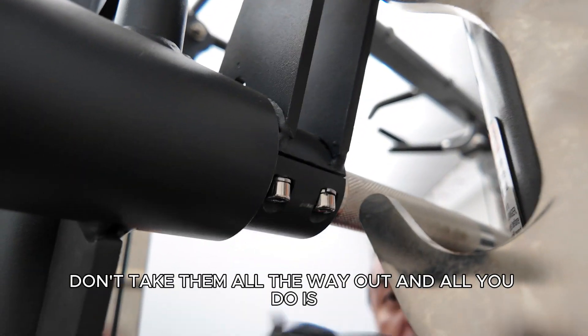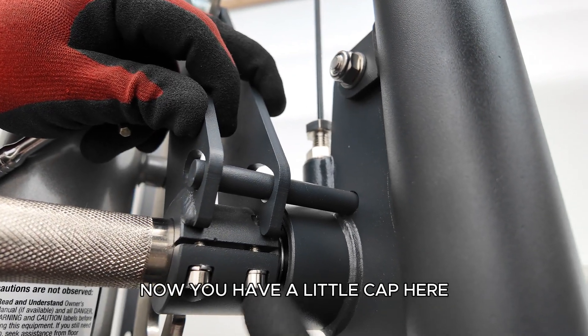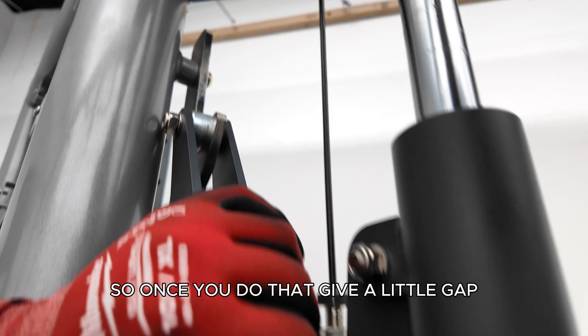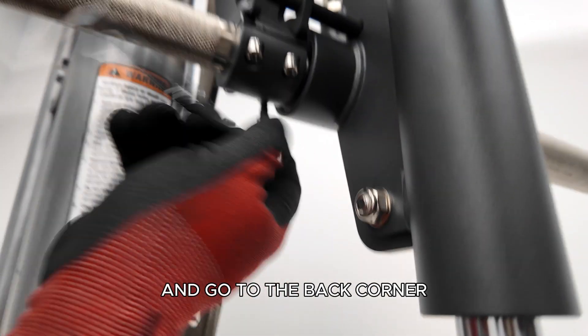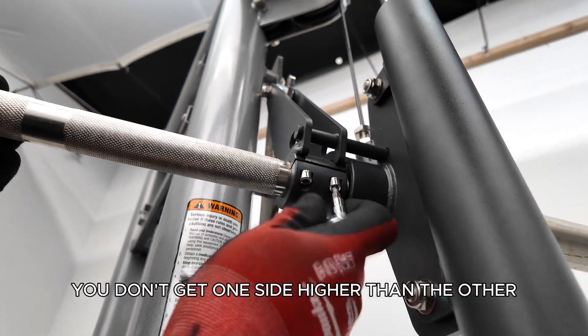Don't take them all the way out. All you do is just pull this whole frame just a little bit to where now you have a little gap here, and not too much to where this is going to be touching one of the sides. So once you do that, give it a little gap, tighten it evenly. Start with this corner and go to the back corner, that way you don't get one side higher than the other.